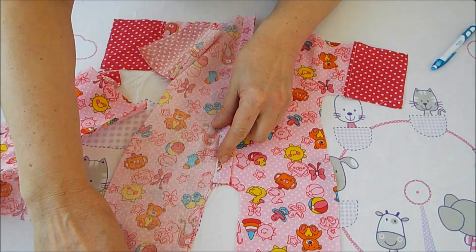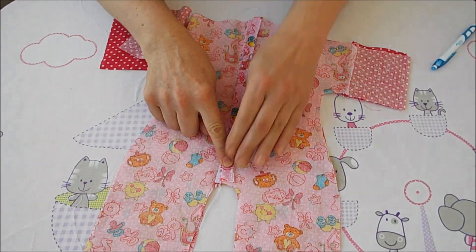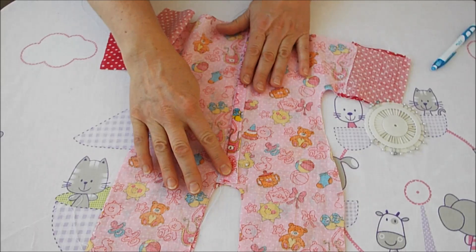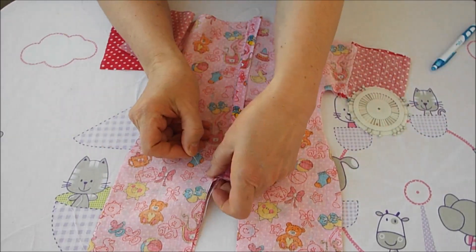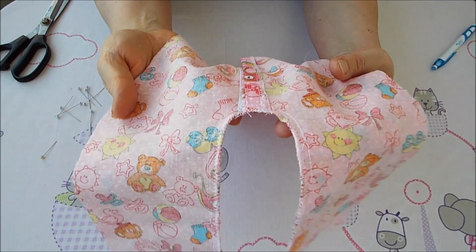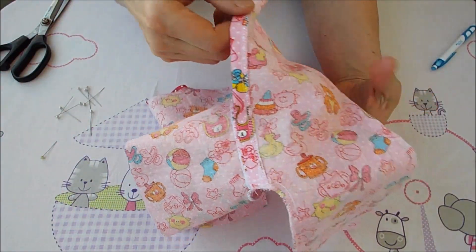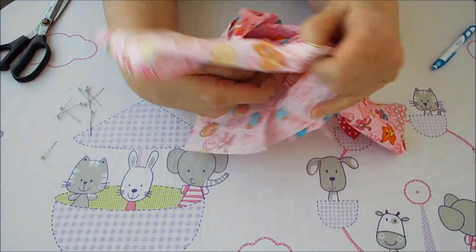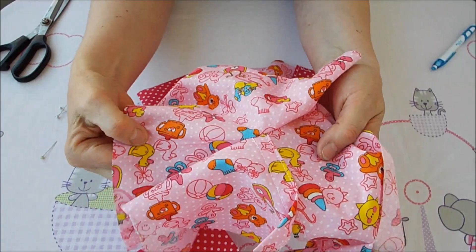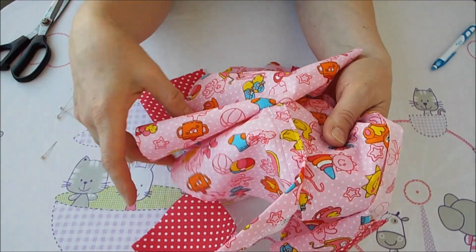Надо собирать наш комбинезон — складываем детали. Так удобнее шить: сначала всё аккуратно прошить здесь, а потом заниматься другими швами. Показываю ширинку — всё аккуратно прошила, шов обработала строчкой зигзаг. По лицевой стороне соединила две полочки и прострочила прямоугольник. Пуговицу не делаем до конца, чтобы место не расходилось — лучше прошить в этот момент.